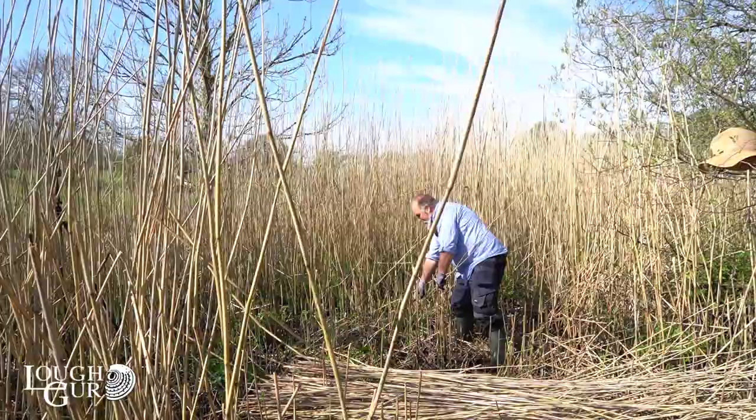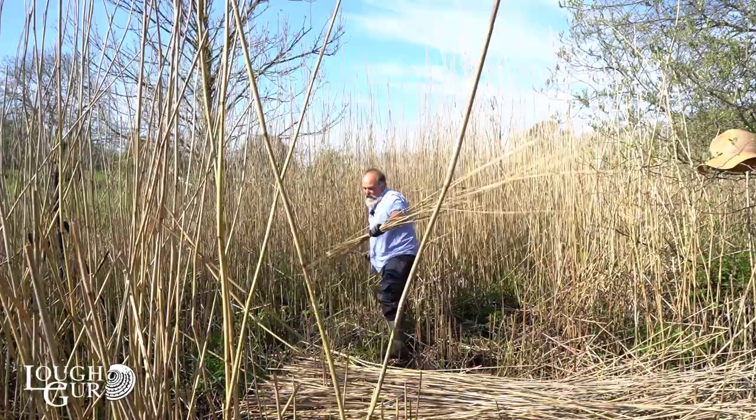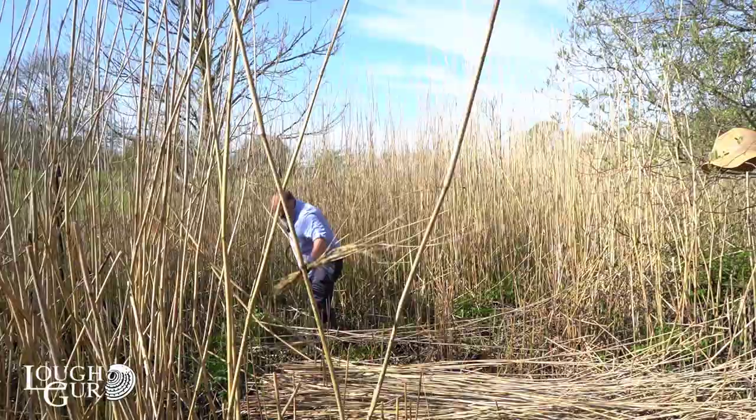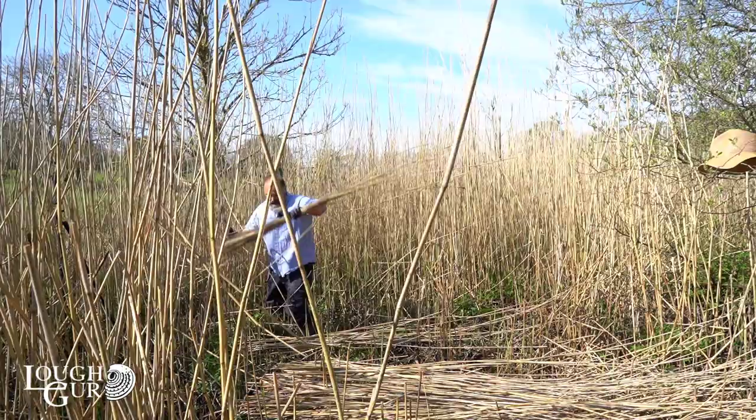I'm cutting it with a sickle, which is an amazing implement that hasn't really changed in 10,000 years. It's a fantastic design. Mine is made of steel, but back in the day it could have been made of bronze, and before that you could use a deer antler — if sharpened, it would be tougher going but would achieve the same aim. So first you cut as much as you can, then tie it into bundles.